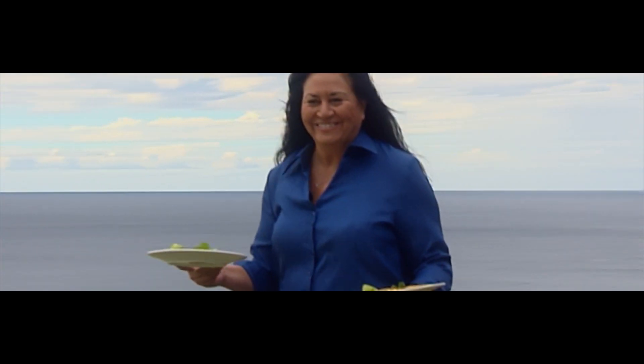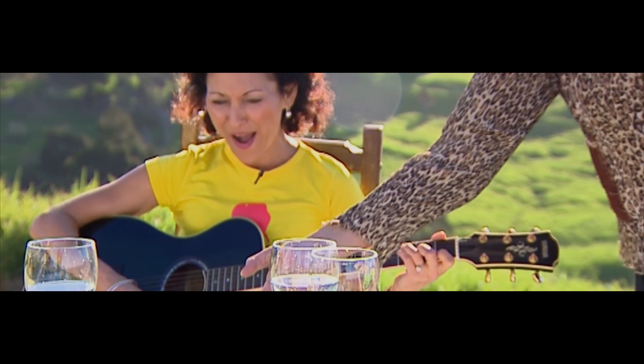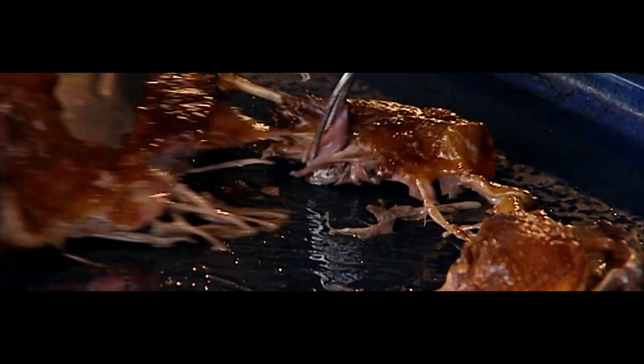Anne Thorpe is a queen of entertaining. For her, it's all about manaakitanga. Anne hosts many stunning events at her homes in Auckland and Pākere. She produced a cookbook around her TV series, Kai Ora, and has been busy on a new show, Kai Land and Sea.